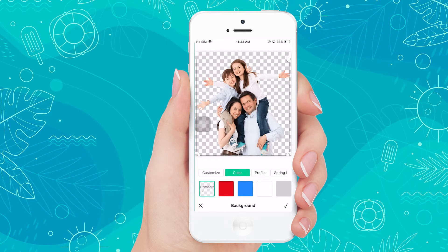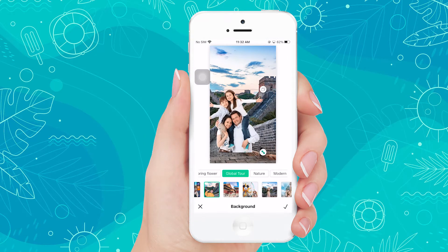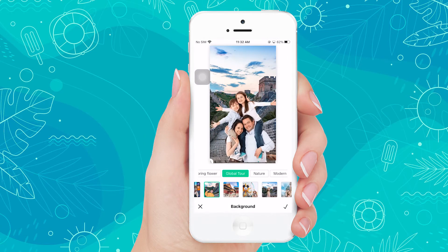After that, tap the background option and choose your preferred new background. Then, you can also resize the photo to fit in the background.